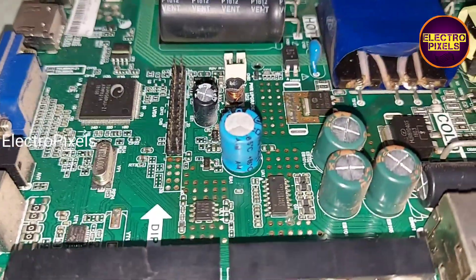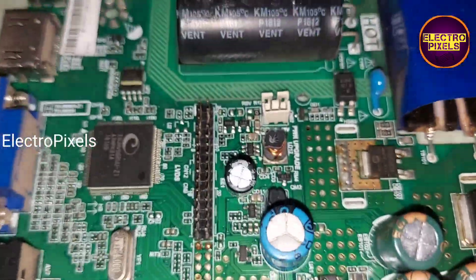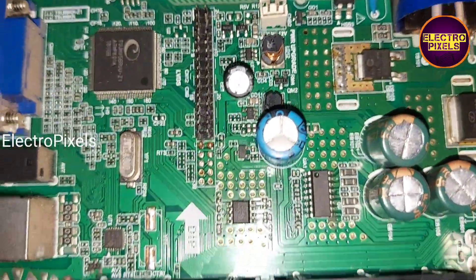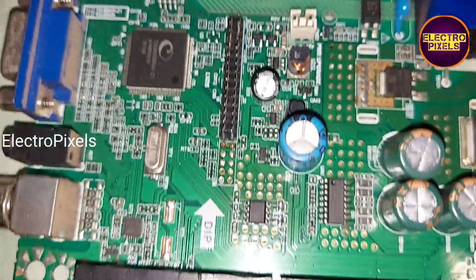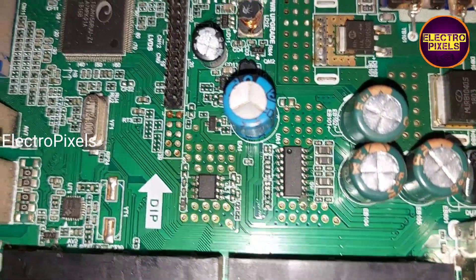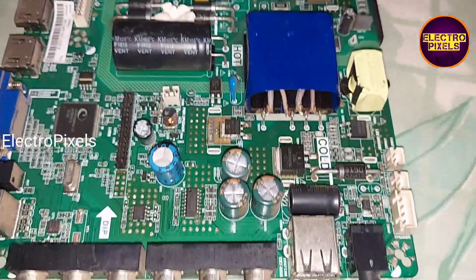Here we replaced the faulty capacitor with a new one, so the no power issue is solved successfully. Hope you like this video. See you in another video with other interesting topics. Please don't forget to like, subscribe, and press the bell icon for further notifications. Thank you for watching.